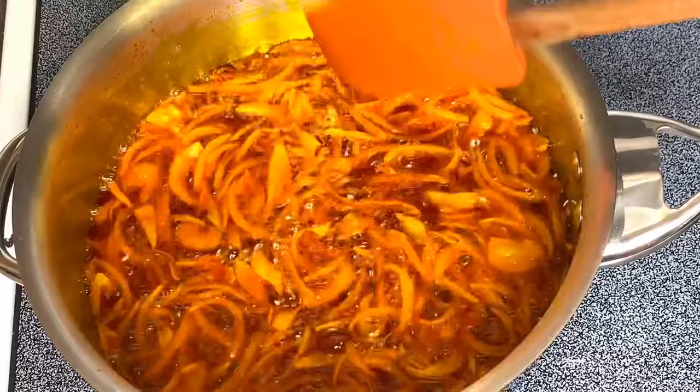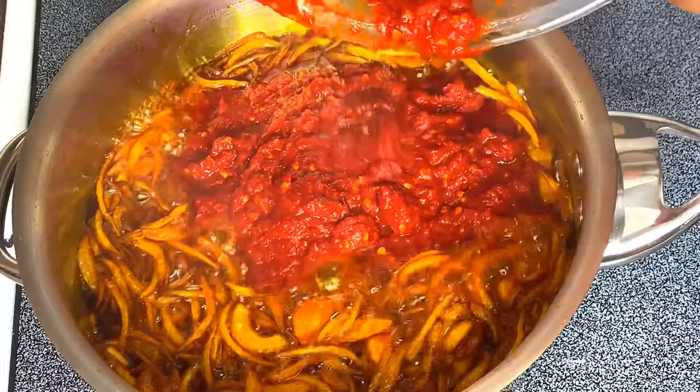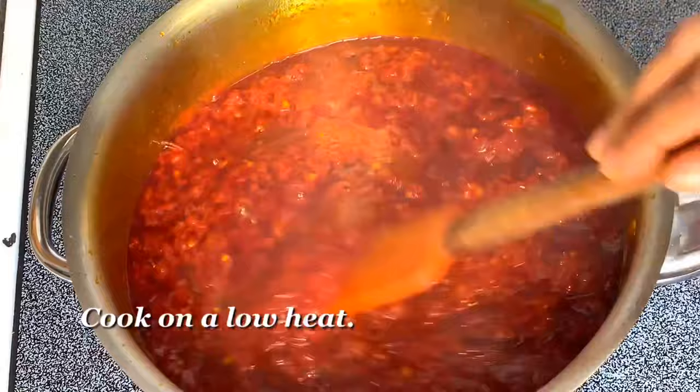At this point the onions are well fried — fried not burnt. I'll be adding the blended pepper, and once the pepper is on the stove I will reduce it to the lowest setting and keep frying it. I have to stay there and keep stirring so that the pepper doesn't get burnt.